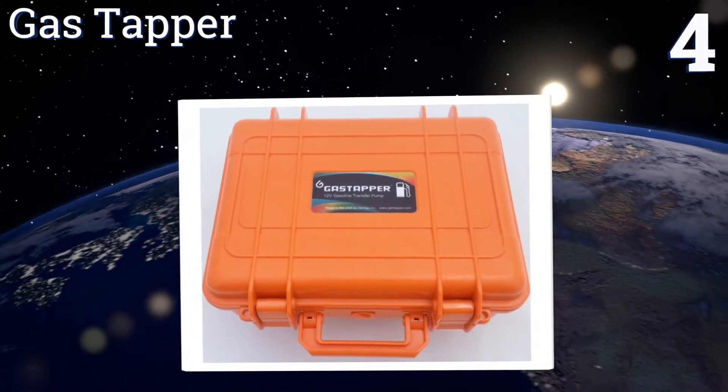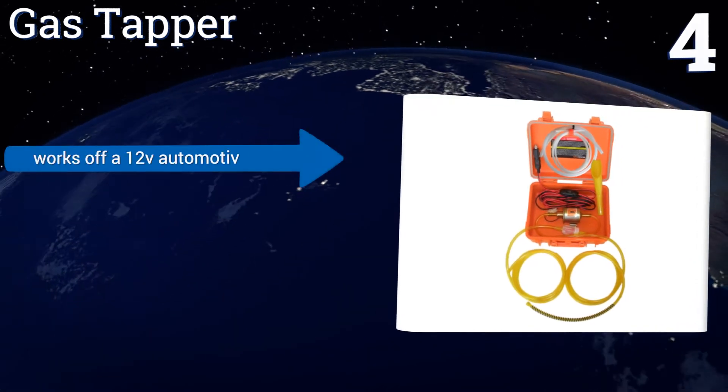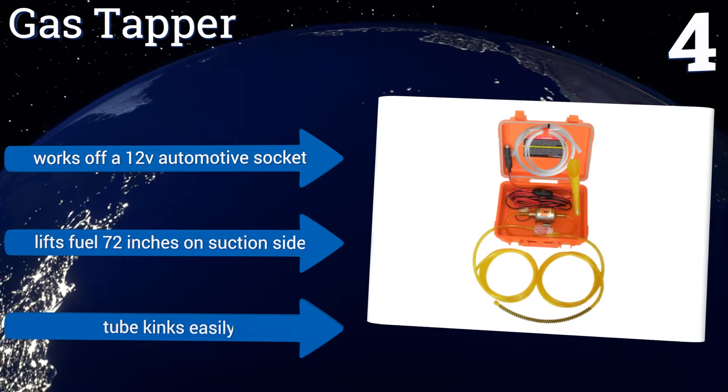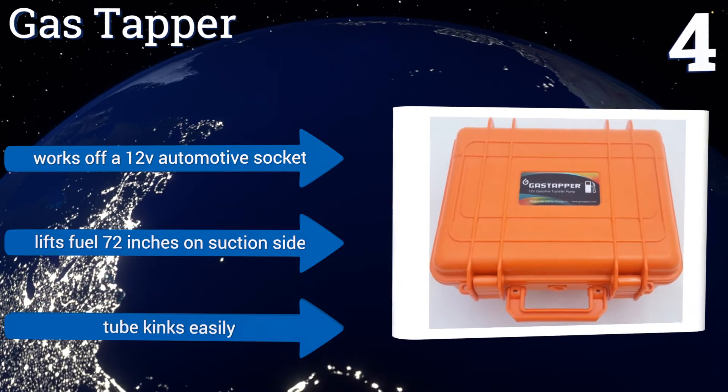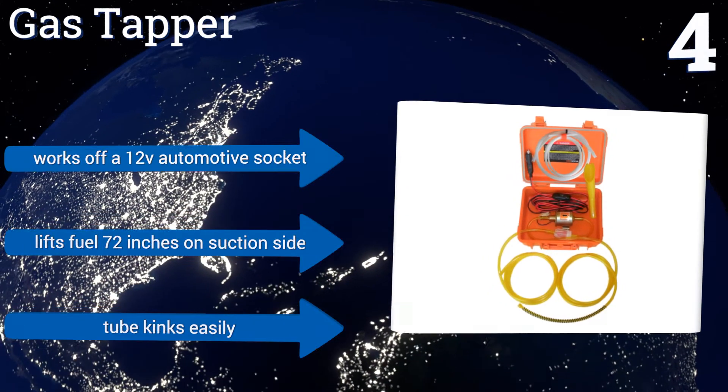At number four, the Gas Tapper comes mounted in a compact case for easy portability, yet still has a high transfer rate and comes with all the necessary hoses and fittings for any tank. It even has an inline fuel filter and can be used with warm oil too. It works off a 12-volt automotive socket and lifts fuel 72 inches on the suction side; however, the tube kinks easily.